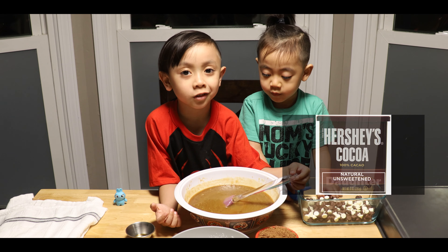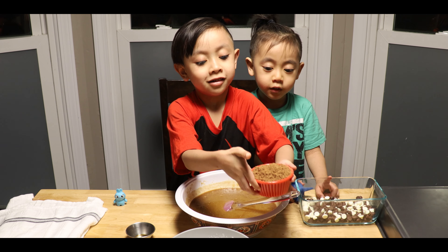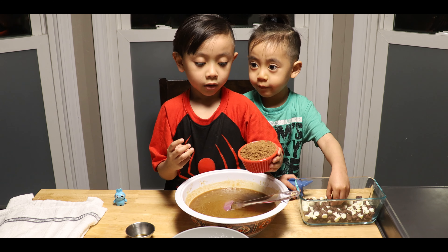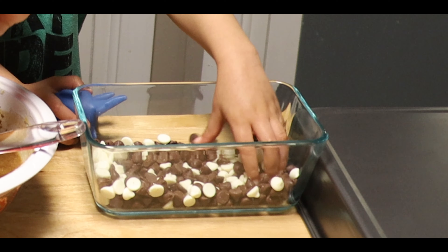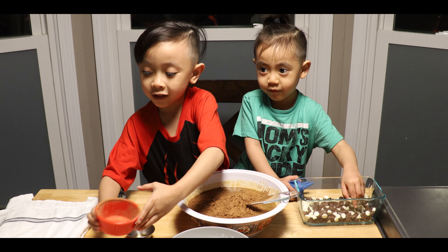Now I'm going to put coconut in. Why can't you put coconut sugar? Be careful, be careful. You have to do it slowly. That's not a lot.